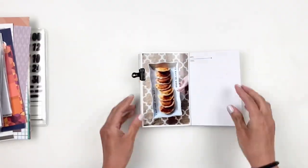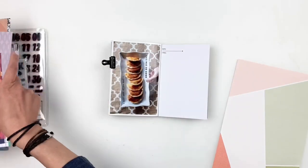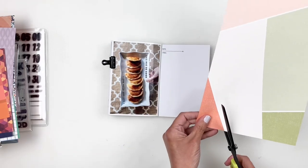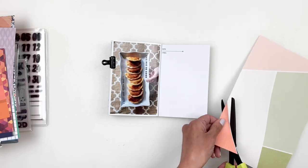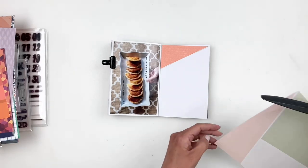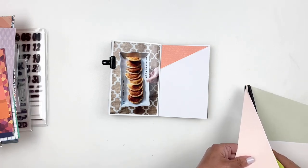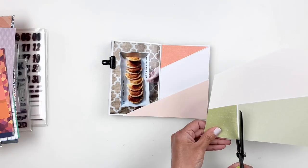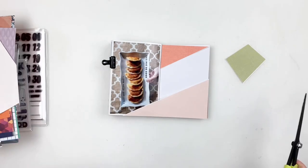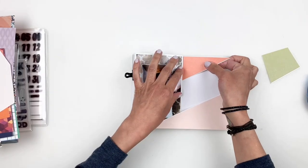I had pulled out a bunch of pattern paper and I really love the one with the triangles. I trim the smaller orange one, and then trim the peachy one to fit both sides of my spread — going from one side of the layout to the other — and I really love how it looks. I even trim out the green one thinking I might use it, but end up not using it. I like how they're sitting on the spread, so I go ahead and stick them down.